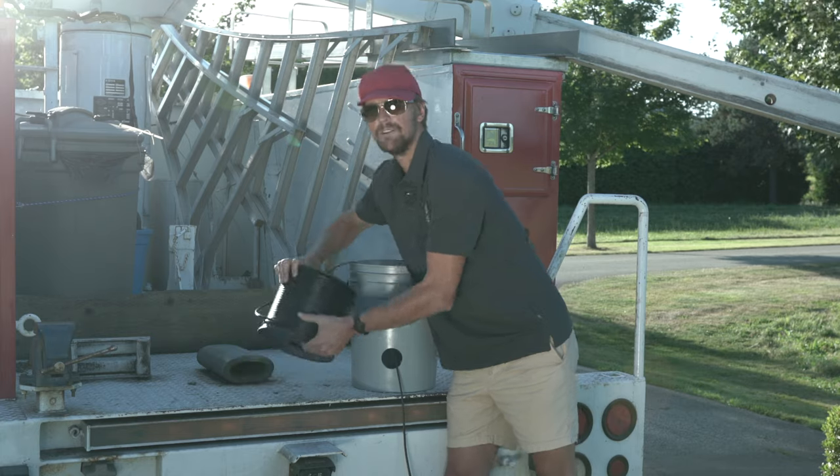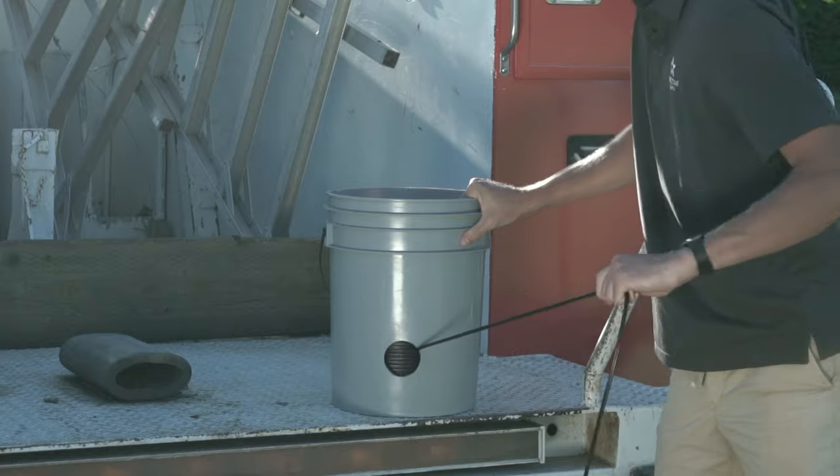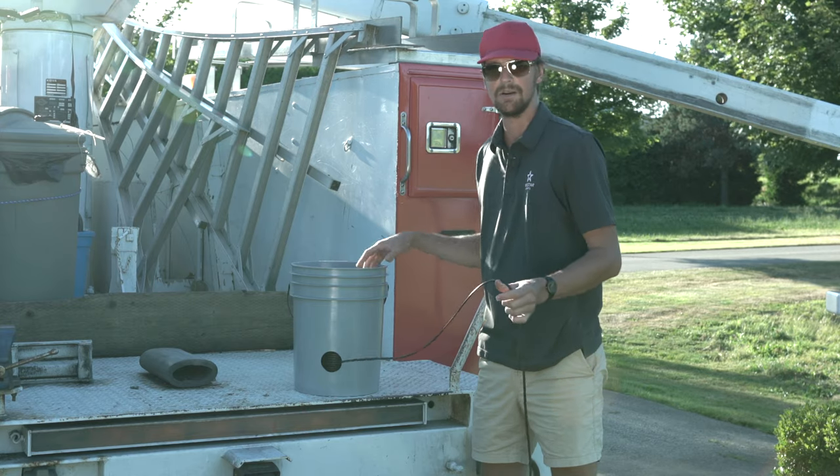I place my extension cable inside the bucket and now I've got an extension cable dispenser. When I pull it, the extension cable rolls — actually spinning inside — so it's not going to bunch up.